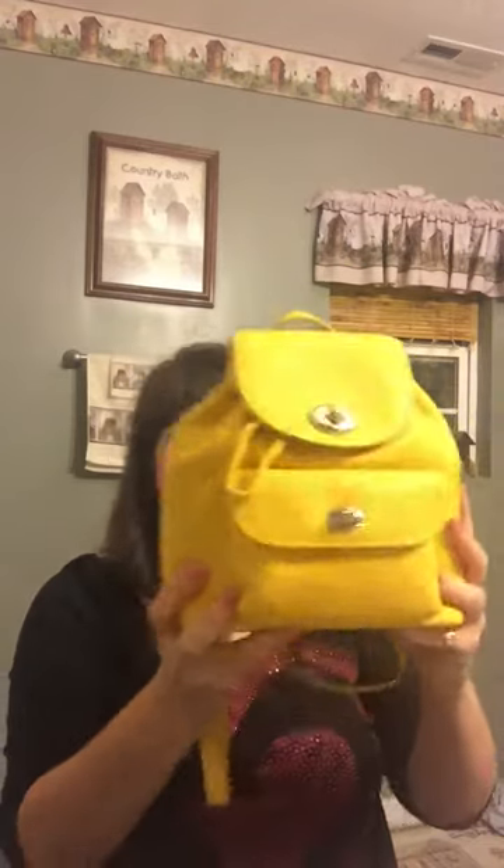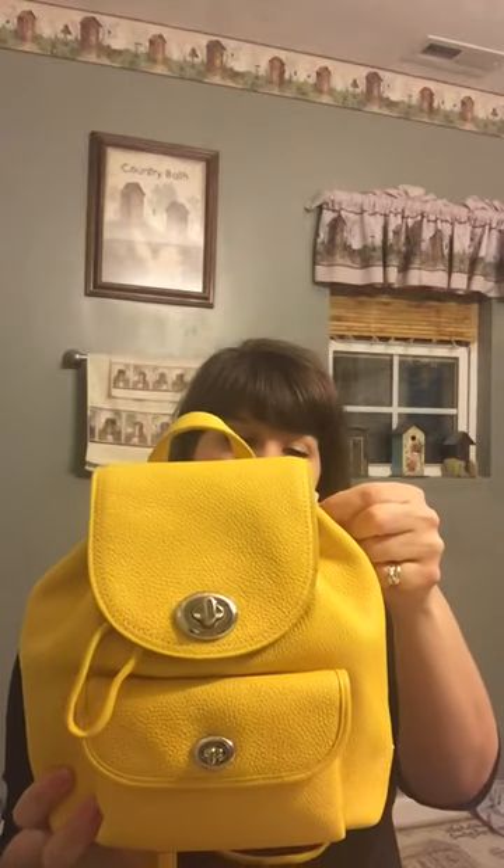Hello everyone, I totally forgot to show you my Coach backpack purse that my mom got me for my birthday. My birthday was October 12th and I just thought about this bag today and realized I had not done a video, so this is it.